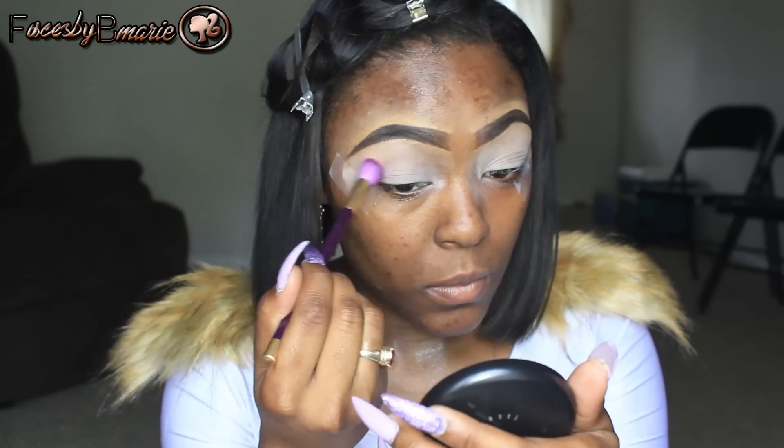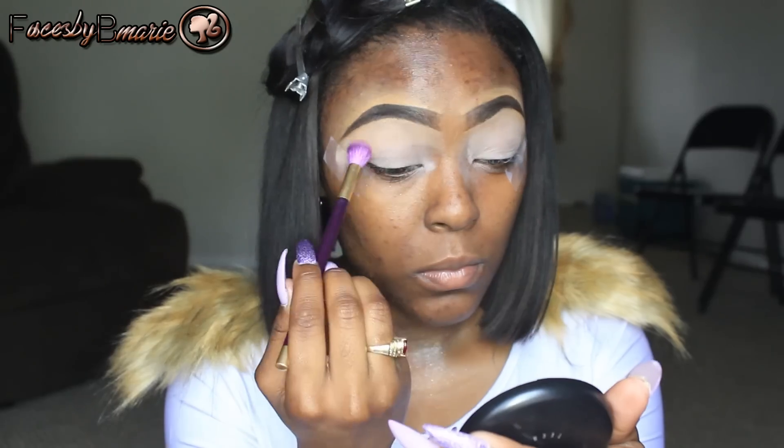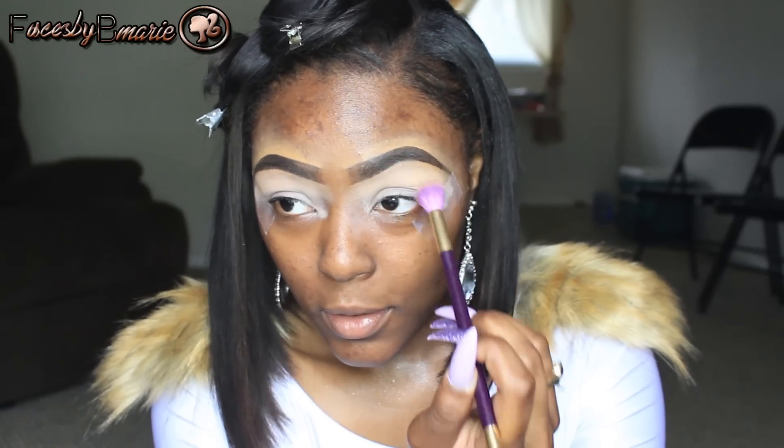Now that we've applied MAC's Paint Painterly, I'm going to take Makeup Geek Peach Smoothie and put it above the crease. Now I'm going to take Makeup Geek Cocoa Bear and put it in my crease.